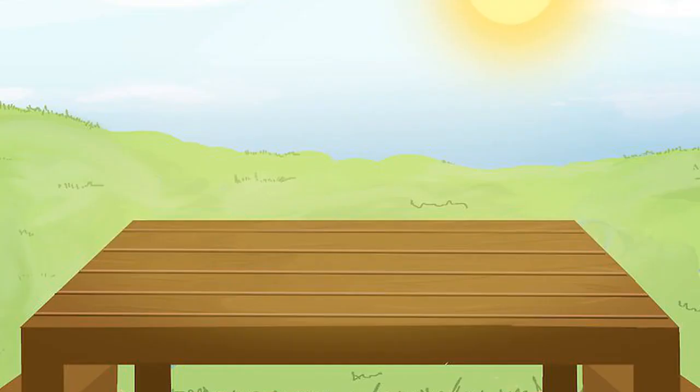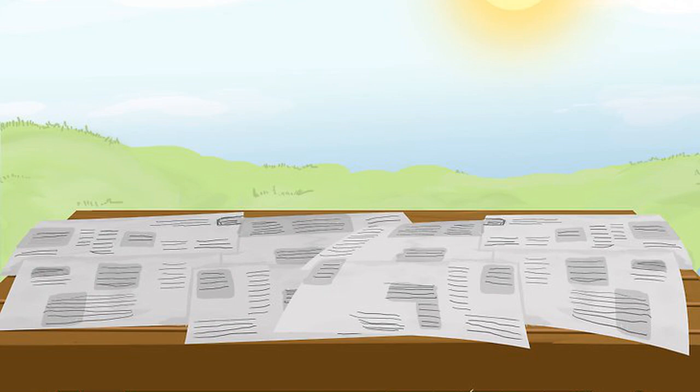Setting up a workspace. Choose an easy-to-clean area, as sponge painting can get messy. Painting outside on a warm, sunny day is a great idea because the paint will dry faster, and your child may find inspiration in the world around them. Make sure you have a table to work on and that nothing nearby can get dirty. Cover your work surface with two to three layers of newspaper, or use a cut-up plastic bag, a cheap plastic tablecloth, or butcher paper.